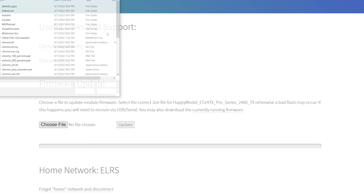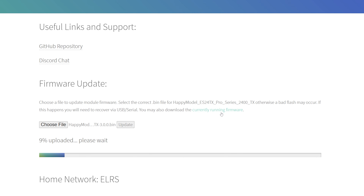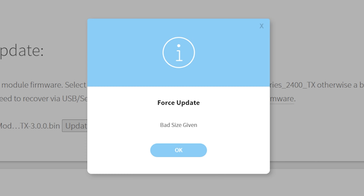We'll go down here and we will choose the file to update. We will update and it looks like everything's going fine, but there's gonna be a kink, a hitch, a screw-up — an error message. It ain't gonna work. Force update — bad size given.